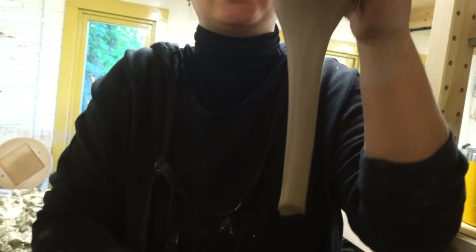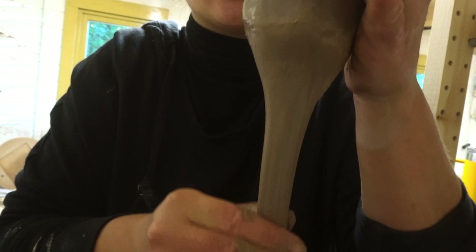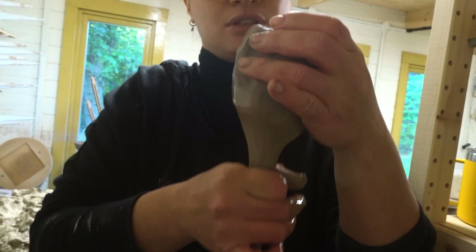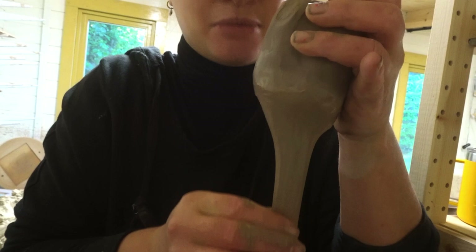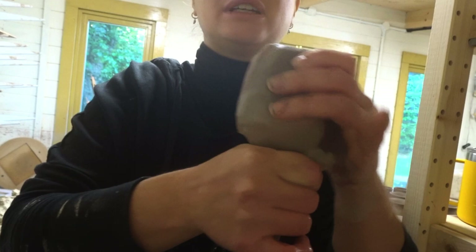That's about the right length. Then I like to put a very slight groove in the handle — it just looks nicer and makes it a bit more comfortable to hold. You can see it's just a little indent. Then I cut it off from the top.